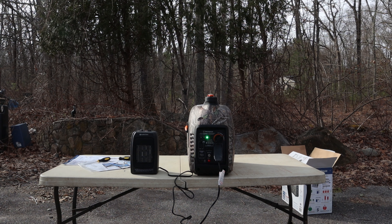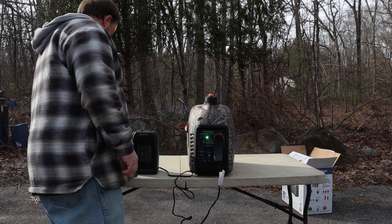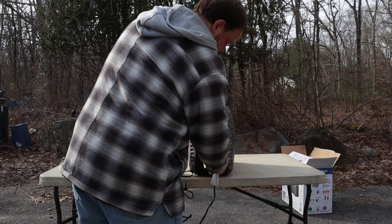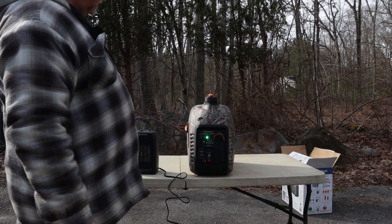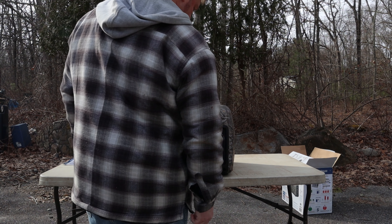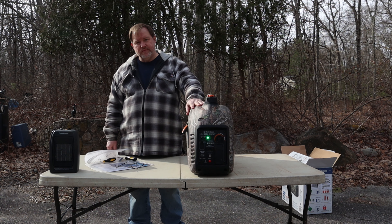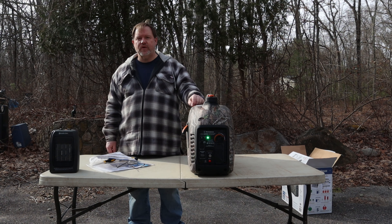So all in all, it looks like this is going to work out pretty well. Now back to no load at all — I'm going to unplug it and turn it off. So that's going to be it for the iGen 2200 in true camo. I hope you liked this video, and if you want to learn more about this generator, there'll be a link in the description where you can check one out for yourself.